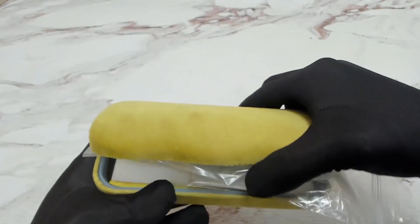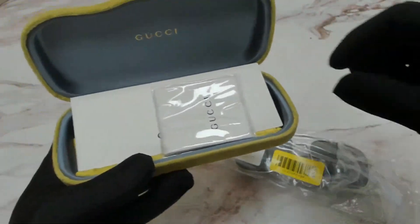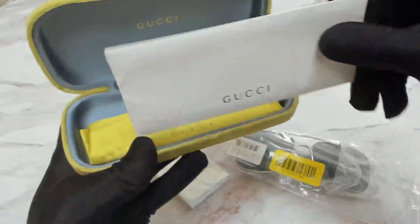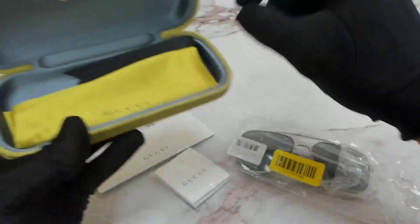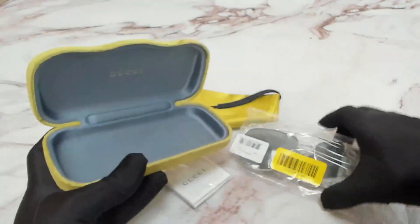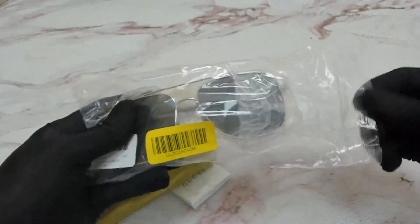Glasses come with a Gucci hard case, which color and style may vary, a cleaning cloth, a card of authenticity, a dust bag, and of course the Gucci glasses.